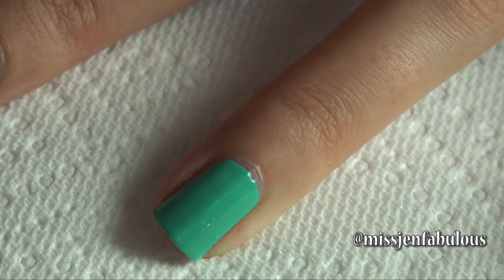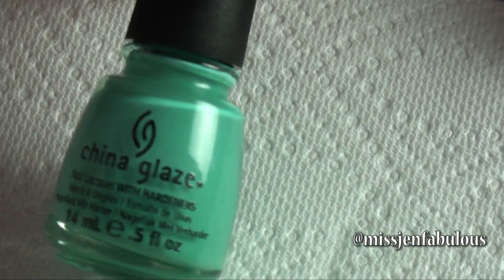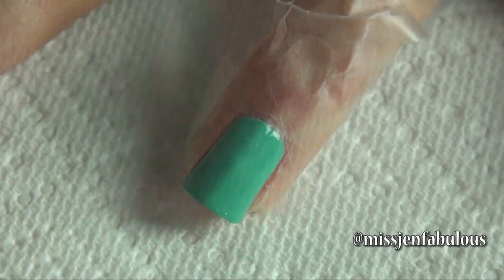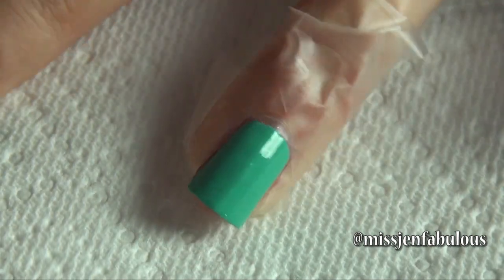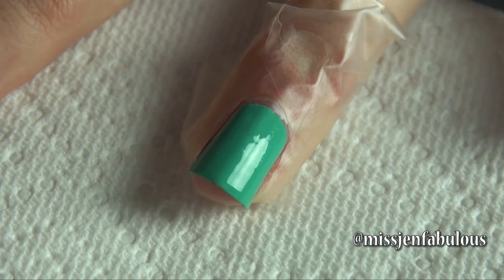You want to start this manicure by using two coats of a nice turquoise nail polish. I used China Glaze in the shade Aquadelic. Then you want to place some tape on each side of your nail and covering your cuticle area, just to protect it from getting nail polish on it. Then take your plastic sandwich bag and crinkle it up.